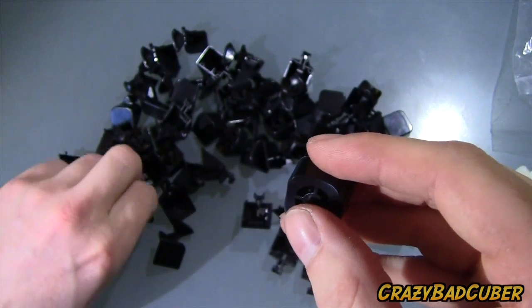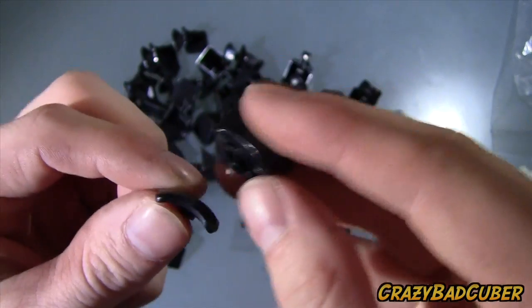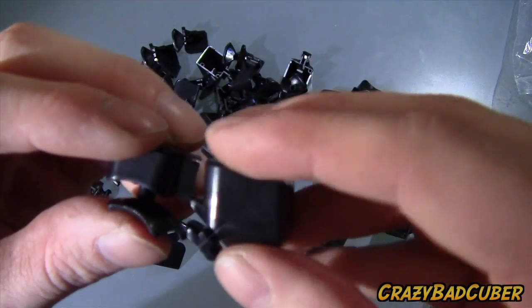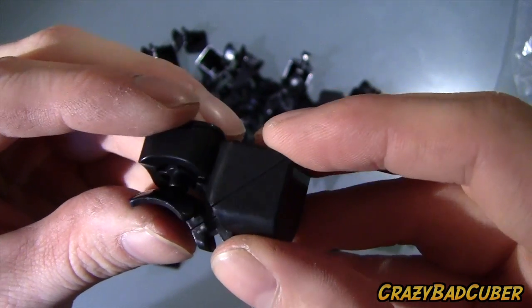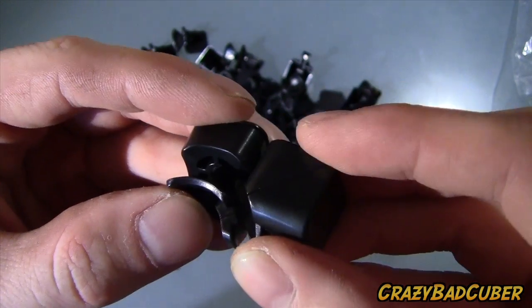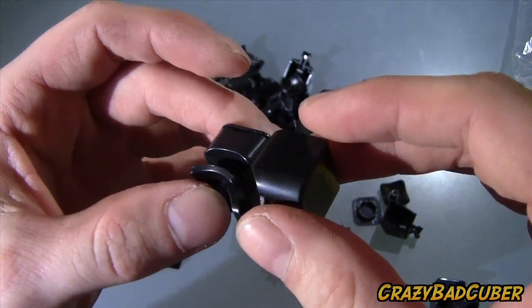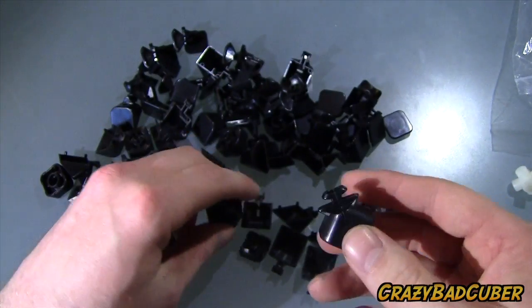Here's the center piece, and the cap fits on there just like that. We also have these weird dome pieces, and I guess those go right underneath the center, and the edge piece might sit like that. This dome piece would catch that edge and act sort of like the torpedo on a Dayan cube, but it's different. I'm quite interested to see how this will turn out.